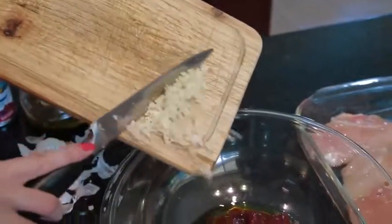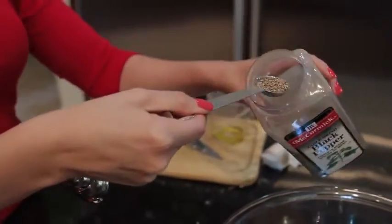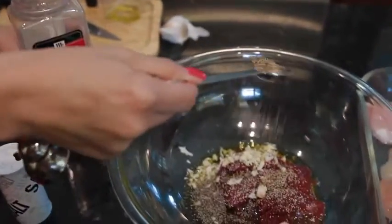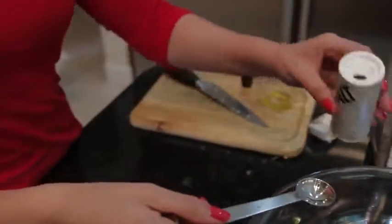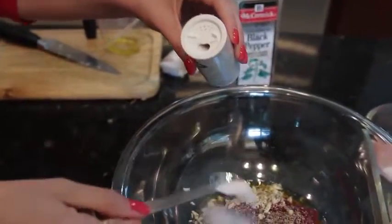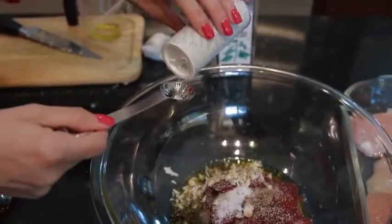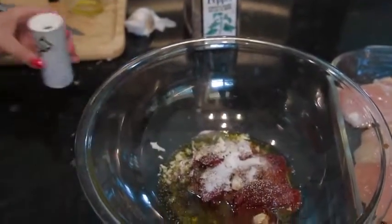She's better than me anyways. Now that she's done with that, she's going to throw that garlic into the marinade bowl. And she's going to move on to one teaspoon of black pepper and two teaspoons of salt — go ahead and sprinkle that in there Ashley.